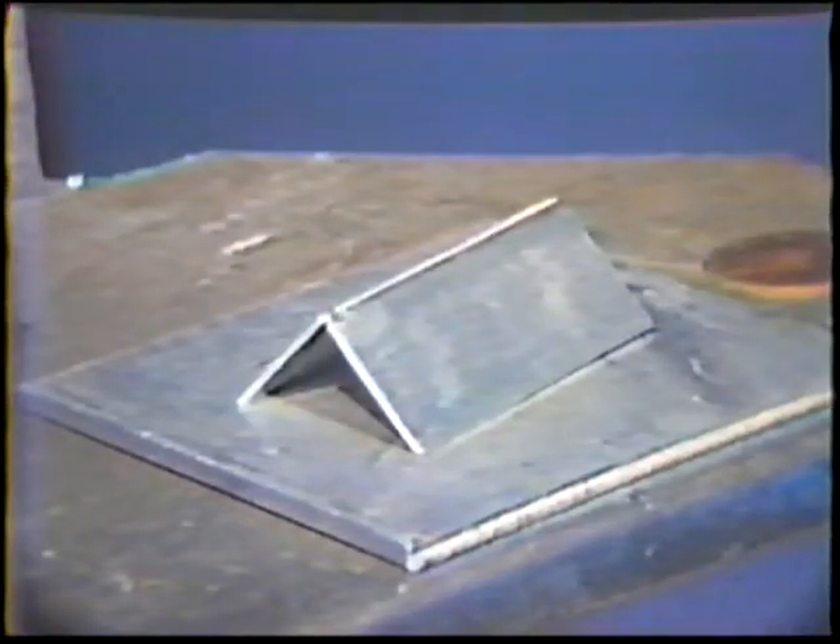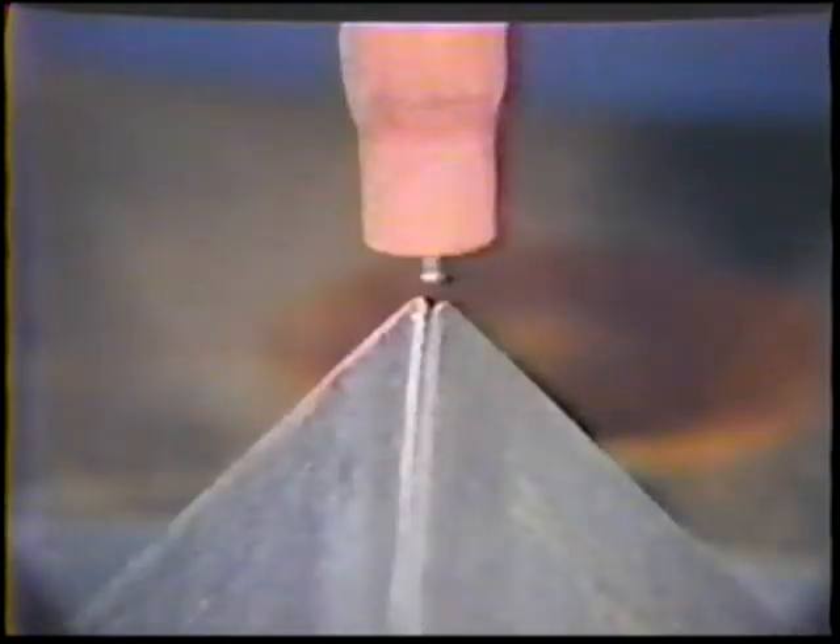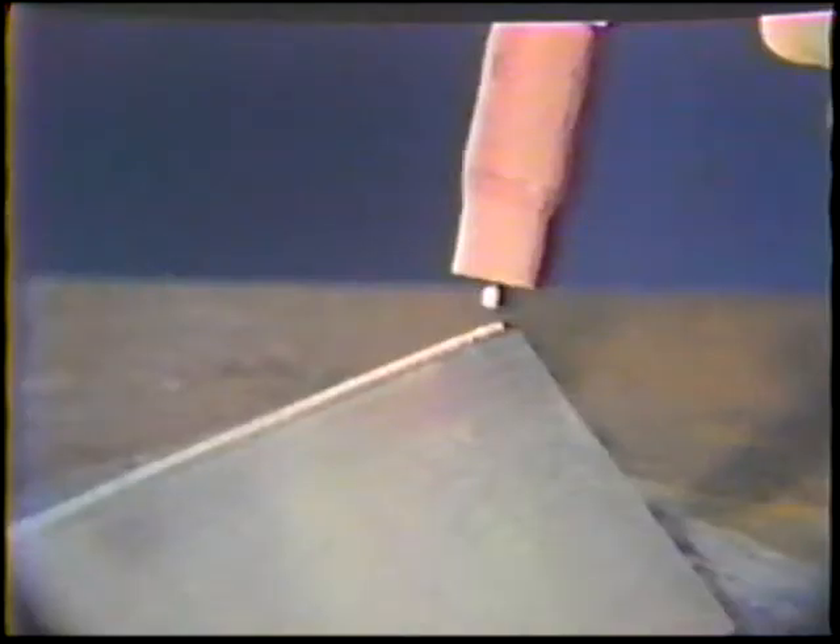Assume a comfortable position with the work piece in the flat position and the tack welded end on the left. Position the torch and filler rod at the right end of the work piece. The torch should be positioned with a 90 degree work angle and the tungsten located at the center of the joint, with an arc length of one electrode diameter. The travel angle is 20 degrees push.